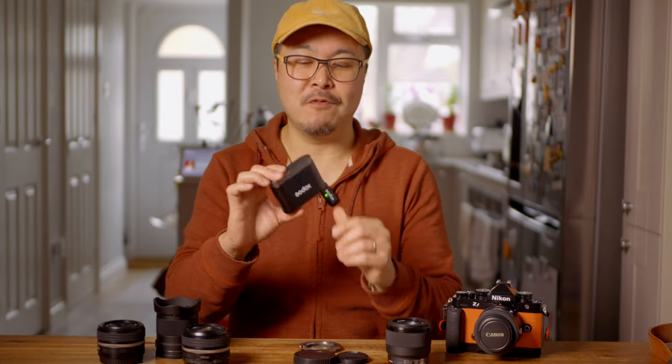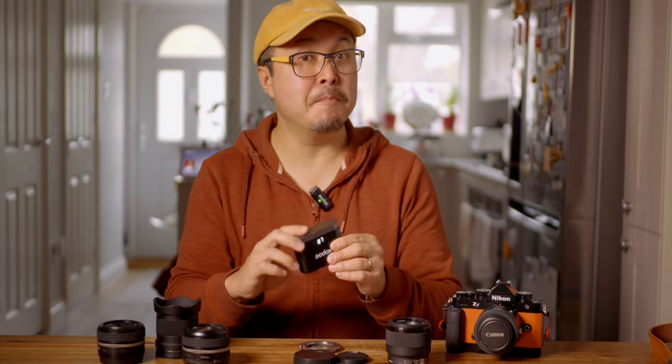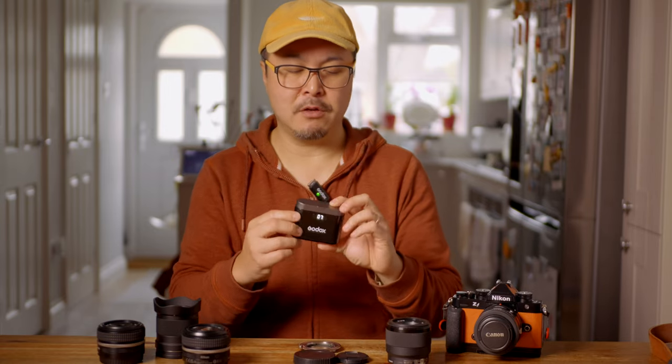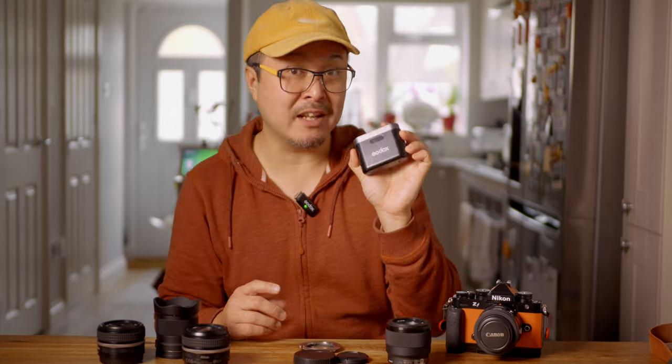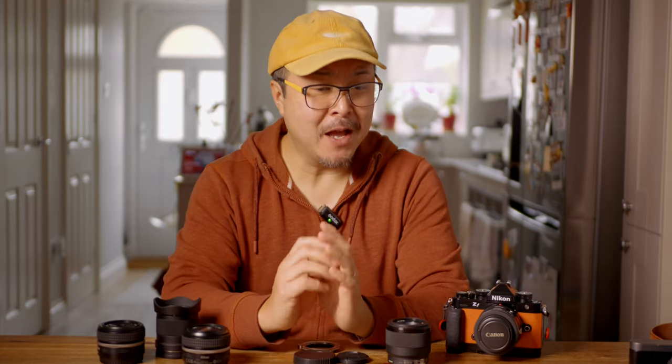My next video will be a review of the Godox Wireless Mic Kit 2. This is a budget wireless mic option, and I'll tell you more about it in that review. In fact, I'm recording this entire video using this mic right here — so if you think the sound is good, it's worth checking out.